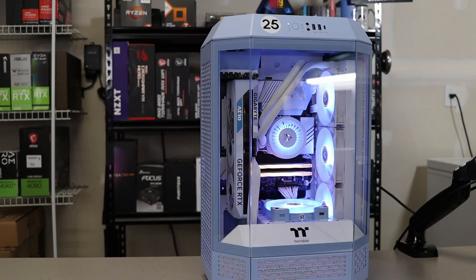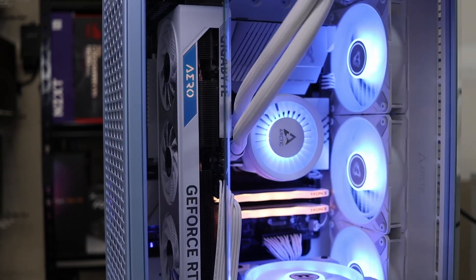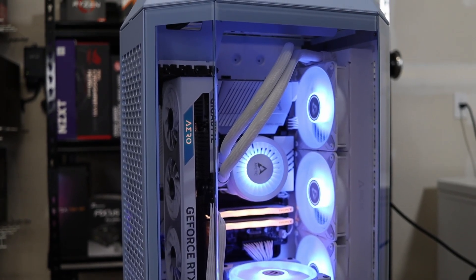This is the Arctic Liquid Freezer 3 All-in-One Liquid Cooler. For those of you new hardware shoppers, Arctic makes some of the best performing and cheapest PC cooling components on the market. I used this exact cooler for a build I did in Thermaltake's Tower 300 last year, and I loved it so much I decided to take a closer look. I guess I spoiled the video by saying that — it's that good. I have to share it.